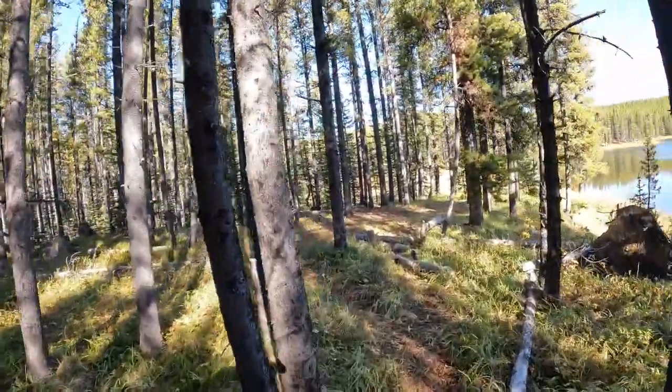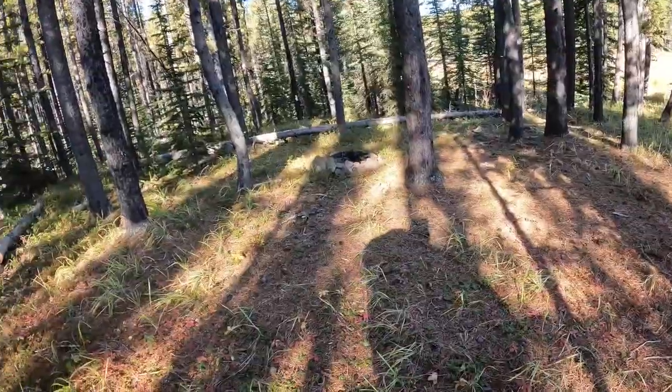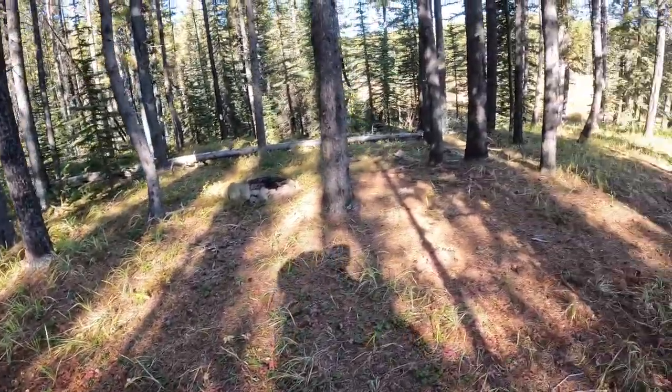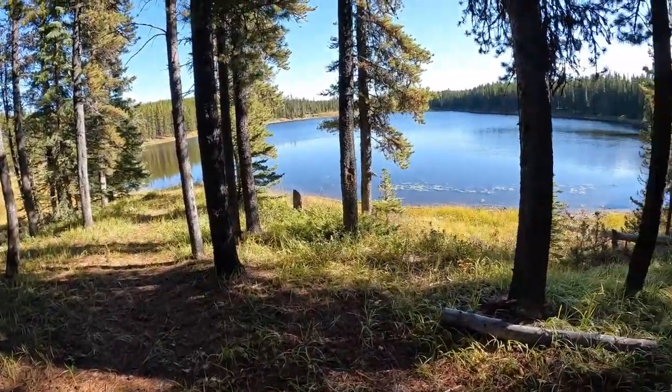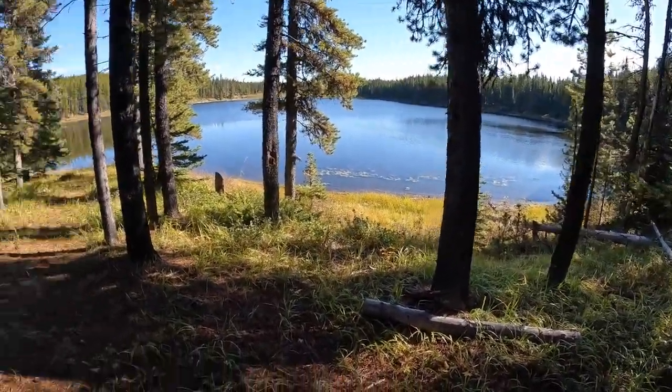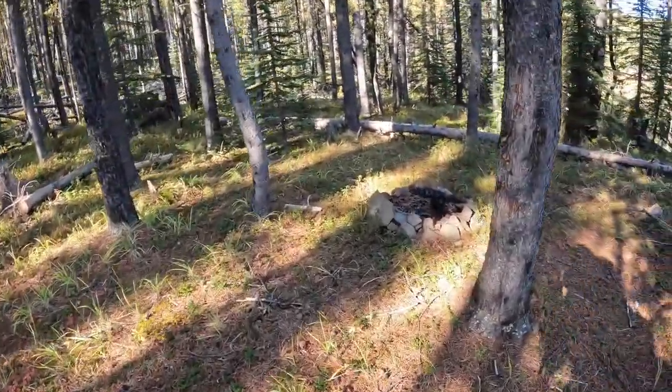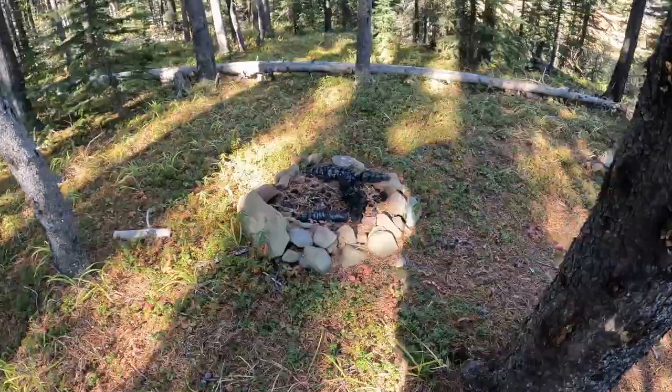And we have arrived. For those of you who haven't seen the previous video, this is the spot David and I found. And it's absolutely perfect — right on the water, plenty of space to set up, and we have an established fire pit already.